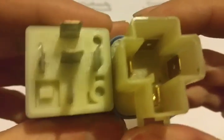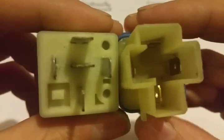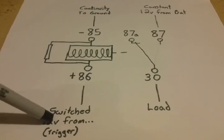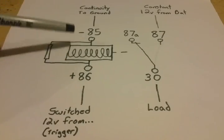Depending on your situation, you may not actually need that center 87A terminal, so you'd be fine putting a four-pin in a five-pin slot because you're not using that center terminal anyway. The purpose of these relays is to activate high-current circuits using a low-current trigger. An example would be your headlights — you wouldn't want all the current from your headlights going through your headlight switch, so you use the switch to activate the relay and allow power from the battery to flow to the headlights.